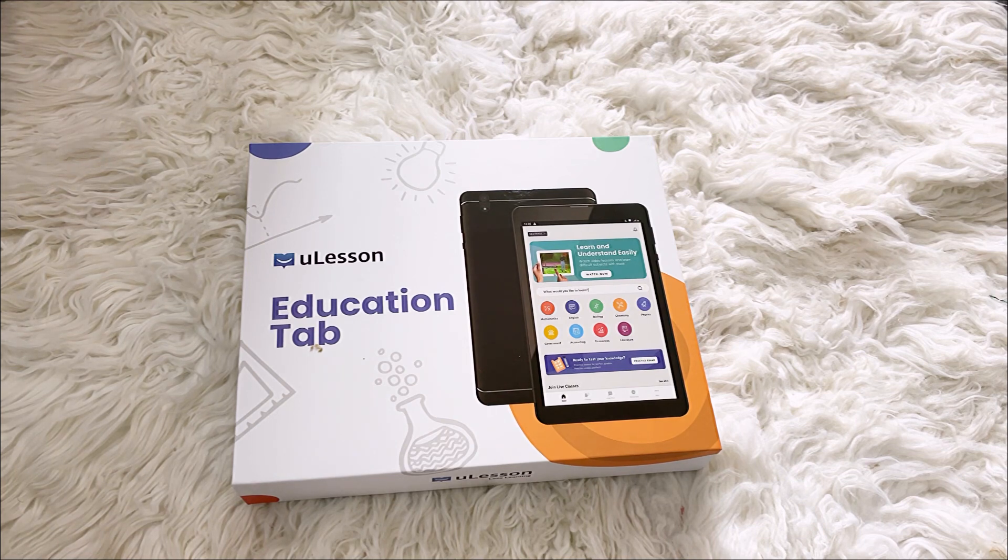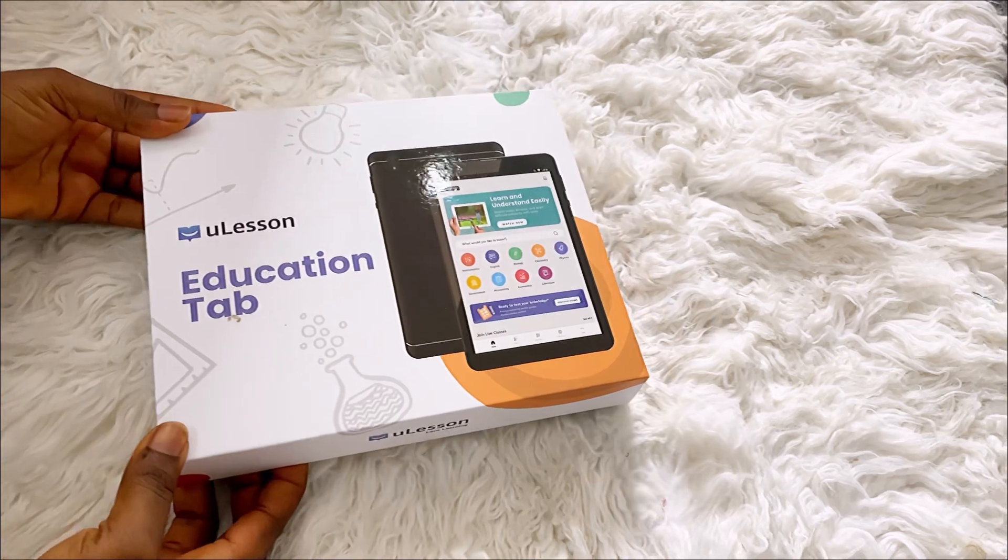So guys, today I have this U-Lesson Education Tab here, and I'm just going to unbox it with you guys. This is the tab here — this is how it comes.